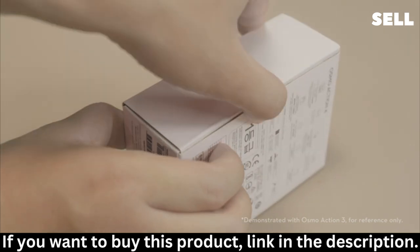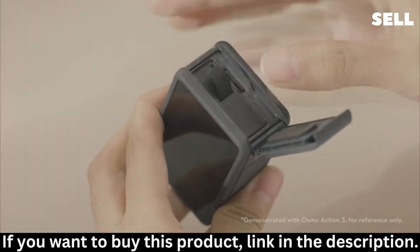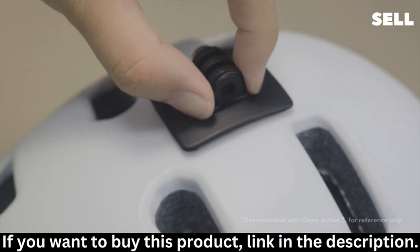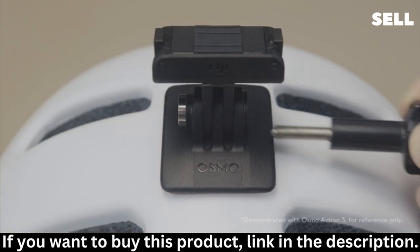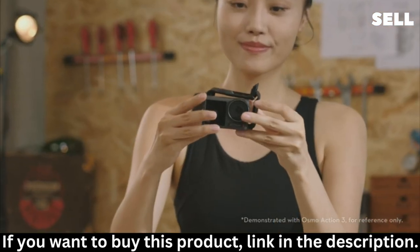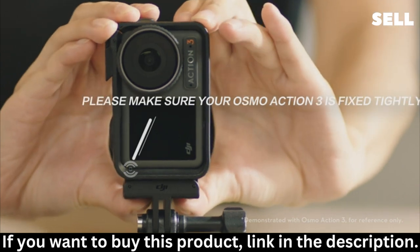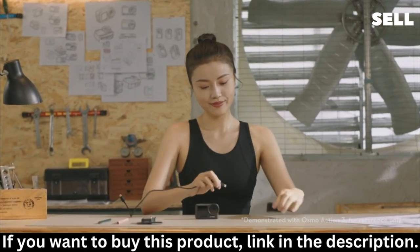Open the Osmo Action 4 Standard Combo and take out the accessories in the box: an Action 4 Extreme Battery, Curved Adhesive Base, Quick Release Adapter Mount, Locking Screw, Protective Frame for switching between Horizontal and Vertical Shooting, and a Type-C to Type-C PD Cable for connecting the PD Power Adapter.